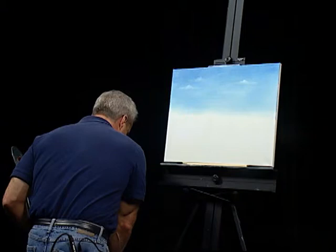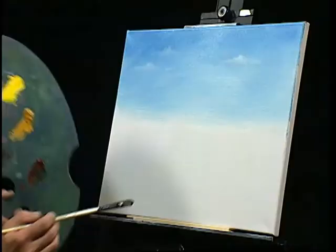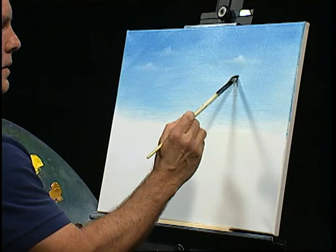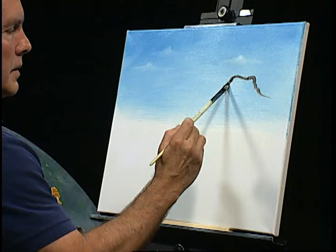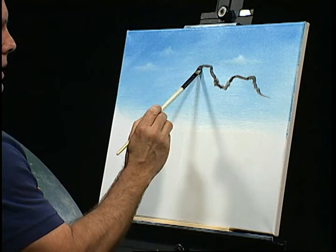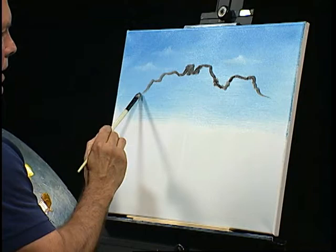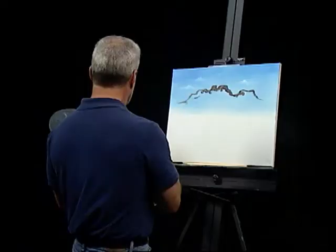I'll go back to that filbert we used a minute ago — wipe it out with a paper towel and go into our mixture. Let's use this filbert to maybe just sketch something in here, see what we get — a basic outline. This may be something we can work with. You could do this with a palette knife if you wanted, but I find using this it's easier to set in a shape or design, and then you can go back in and fill in with a palette knife later.